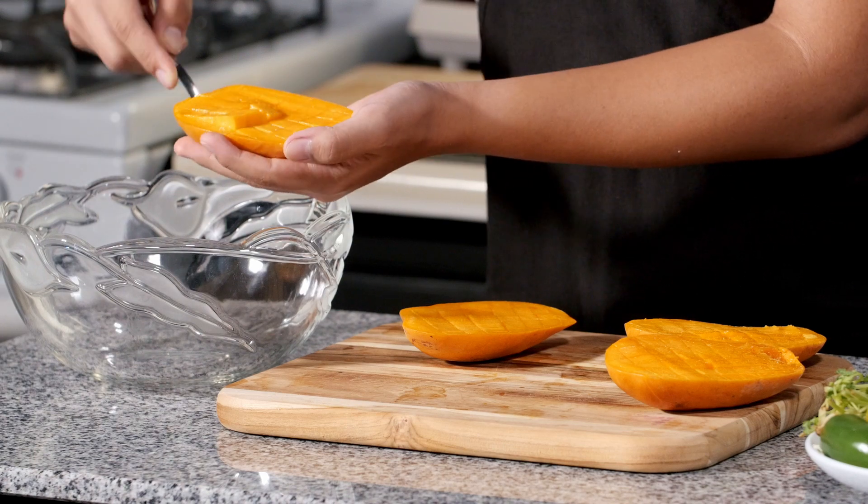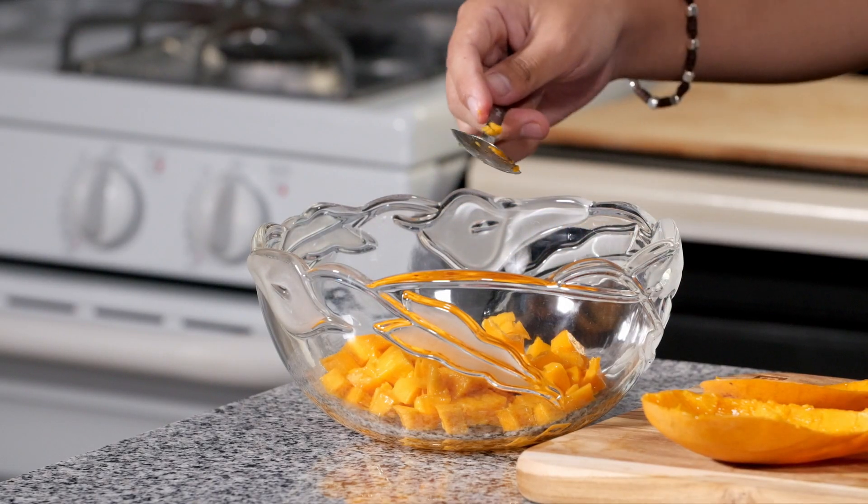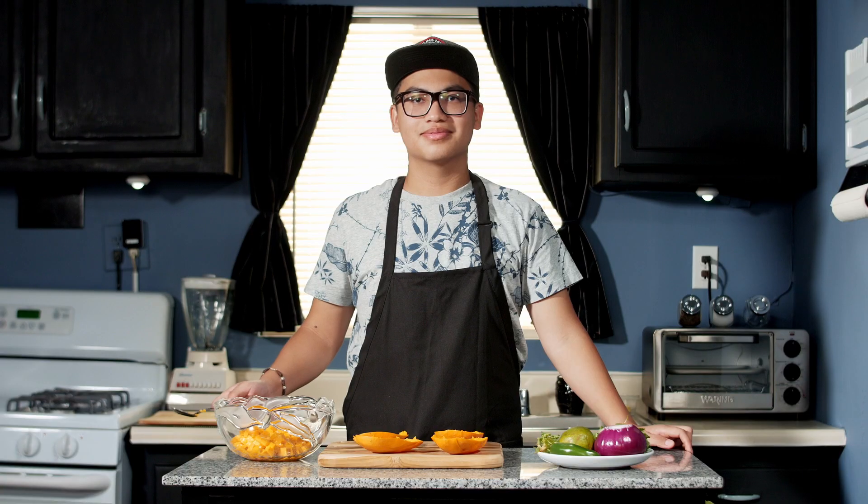We're going to use a spoon to scoop out the fruit into a large bowl. Just like with the knife, we're going to lightly graze it without breaking the skin. And we're done — on to the next step.